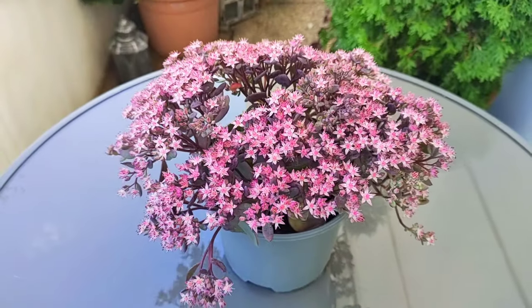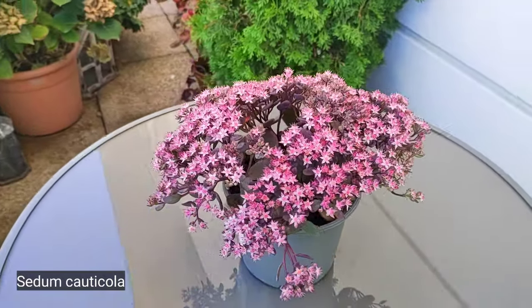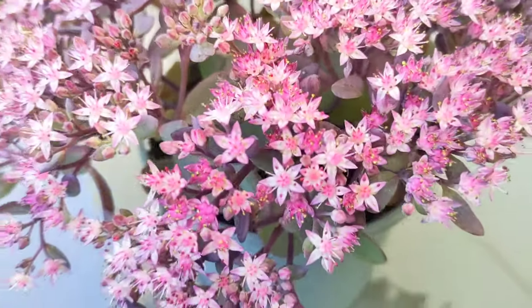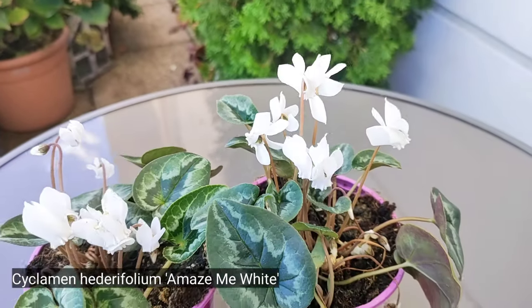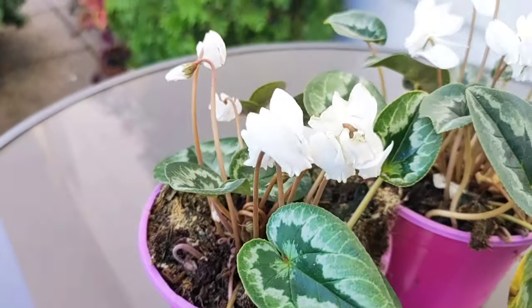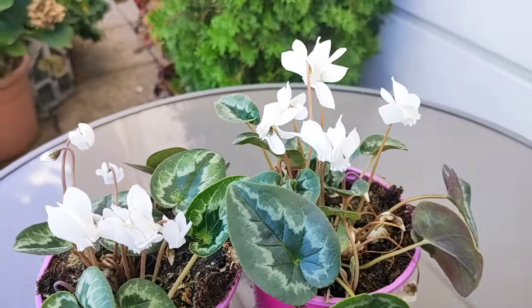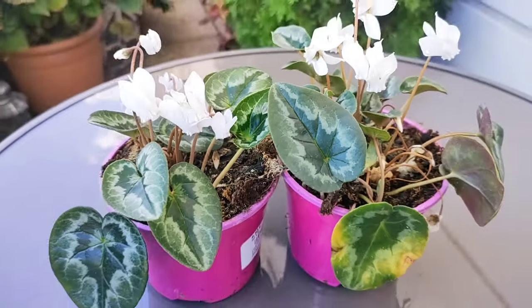This sedum came without a plant tag but it's a Sedum cauticola — I'm not 100% sure of the exact variety, perhaps Linda Cans. Sedums are really low maintenance and actually grow really well on a north or northeast facing balcony. Ivy-leaved cyclamen, Cyclamen hederifolium — these are called Amaze Me White. Unlike the larger cyclamens, for example Cyclamen persicum, these are very winter hardy. So again you can keep them, put them in separate pots in the spring, or if you have a real garden you can plant them into your shared border.